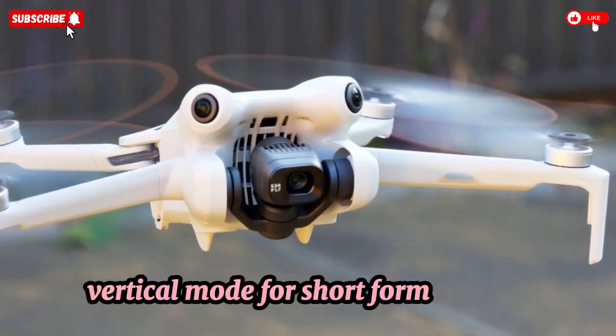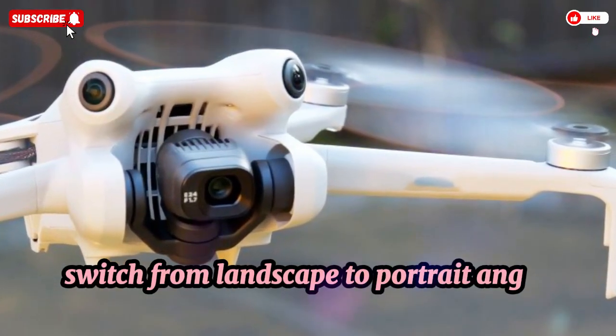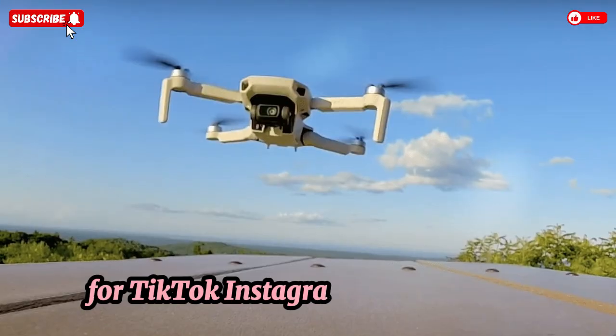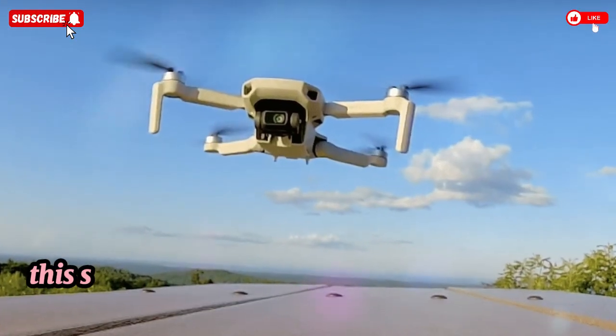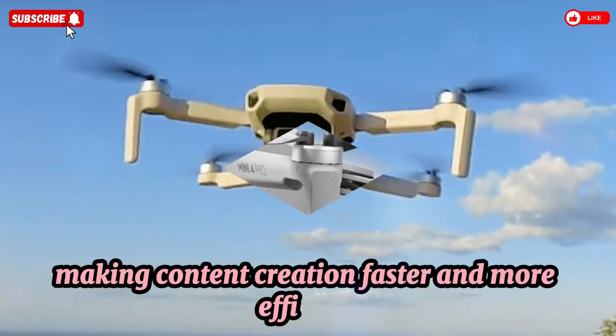Short-form content creators will love the enhanced vertical gimbal rotation. Switch seamlessly from landscape to portrait angles for TikTok, Instagram Reels, or Shorts. This smart feature eliminates the need to crop in post, making content creation faster and more efficient.